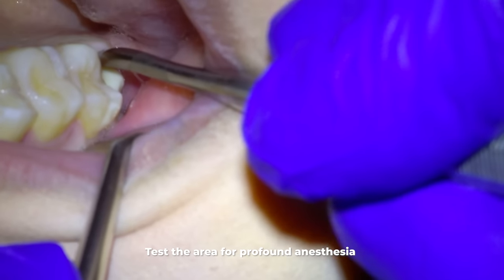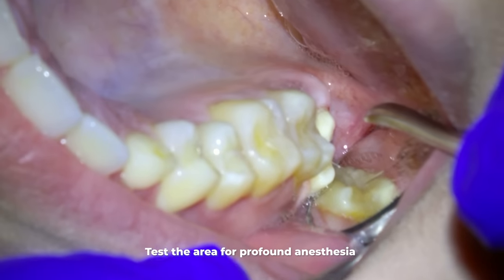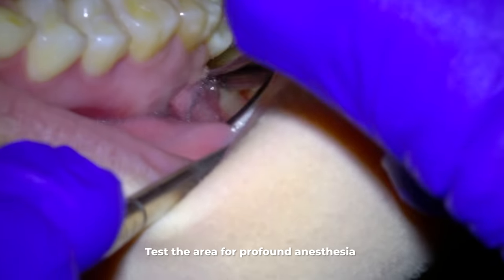I first take this instrument called a periosteal elevator and poke the gums to make sure they are numb. And they are numb, so now I use the same instrument to tease the upper portion of the attached gums away from the wisdom tooth.